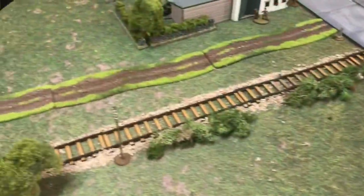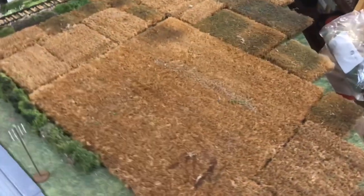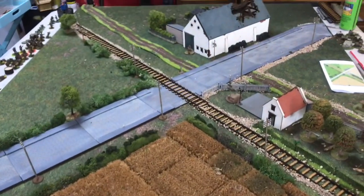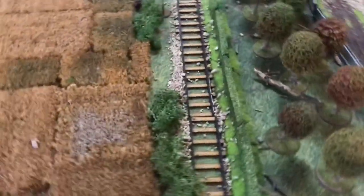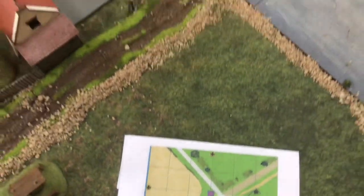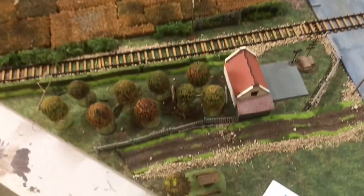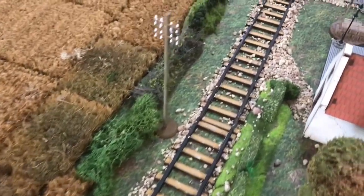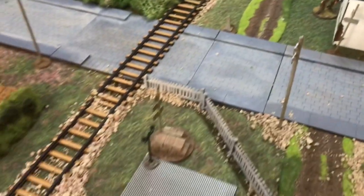So this is the table now completed. I've decided to go with the doormat material on this side, and that's pretty much the table set for Tuesday's game. This is what the map looks like, and this is pretty much what the table looks like.